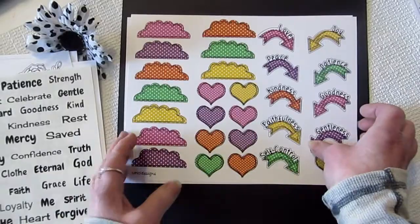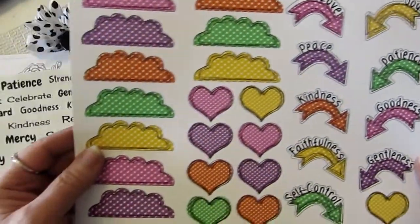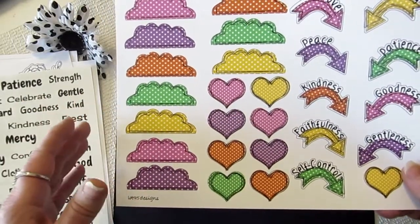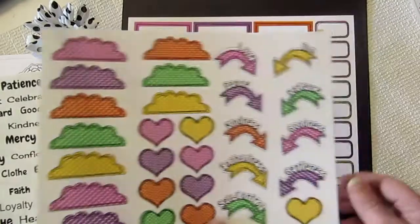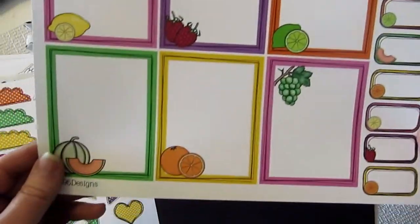There are also a couple of extras you can buy if you want — some tabs and arrows that can be used in both the March and April journals. The March and April journals are pretty much the same except different fruits, so I wanted both journals to match. And then there are some journaling cards that go with it as well.